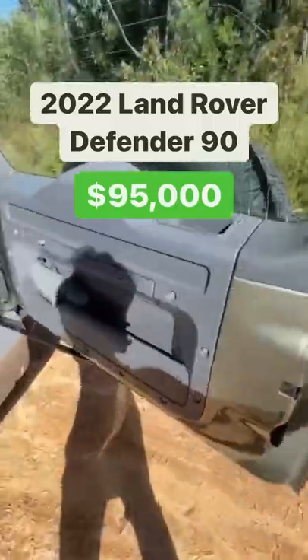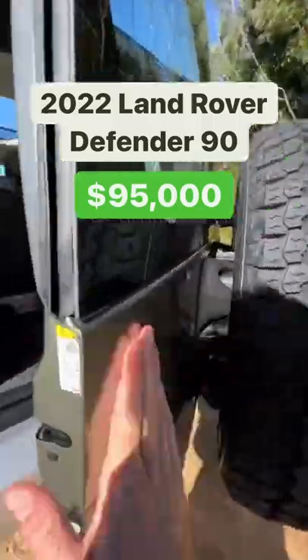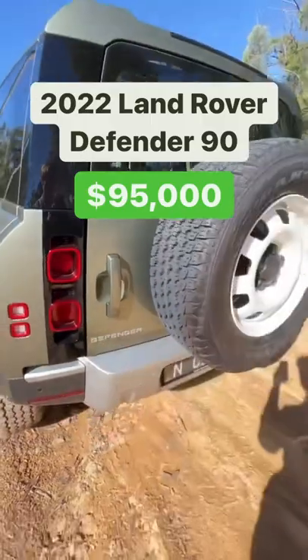Now I'm not a big fan of this tailgate because it is a little heavy to close. For me it's fine, but for others it might not be.